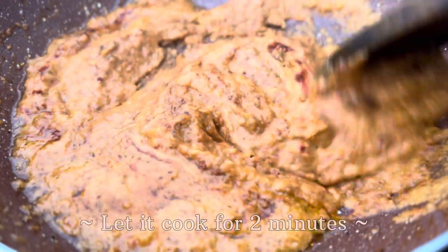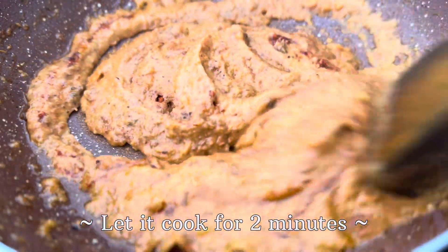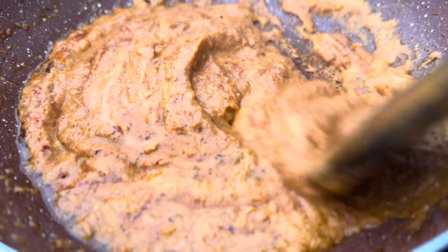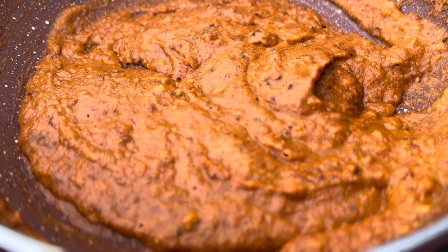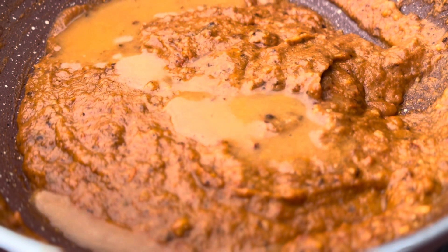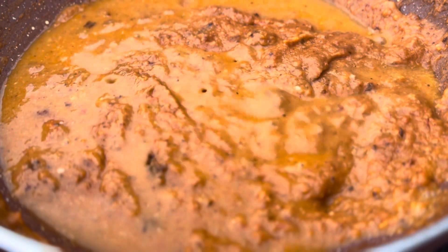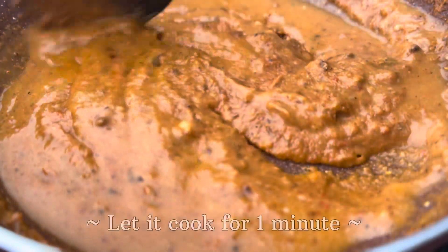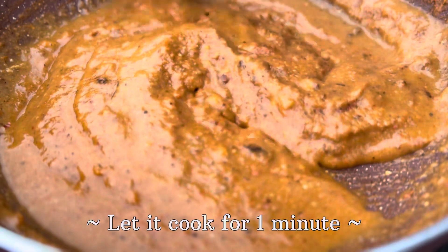After adding all of these ingredients, we will mix this well and let it cook for two minutes. After two minutes, you can add water as per the consistency of the gravy you require. I have added about one fourth cup of water, and I will give this a good mix and let it cook for another one minute.